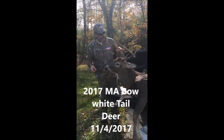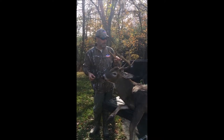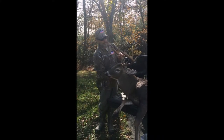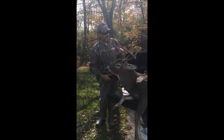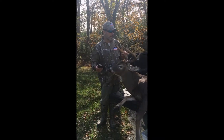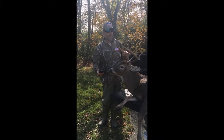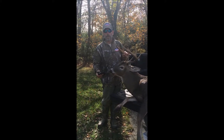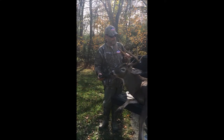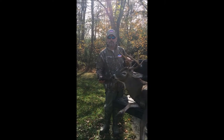How to gut the animal with the Dextra Outdoors Deer Dressing Pack. About an hour ago, I shot this nine-point Massachusetts Whitetail with my bow. We brought it home and I'm going to demonstrate how to gut the animal with the Dextra Outdoors Deer Dressing Pack. This is a little graphic, but it's the best way to demonstrate how these tools are used.